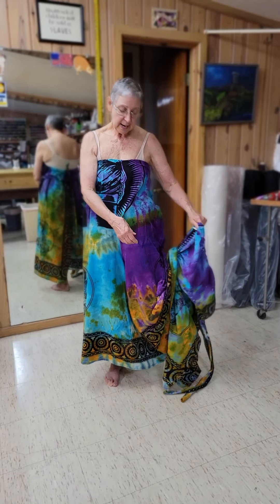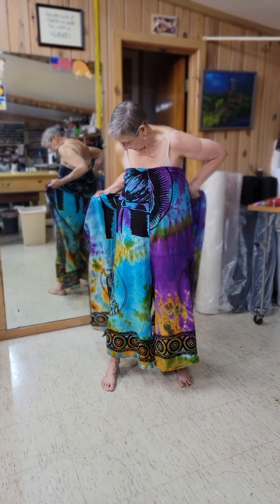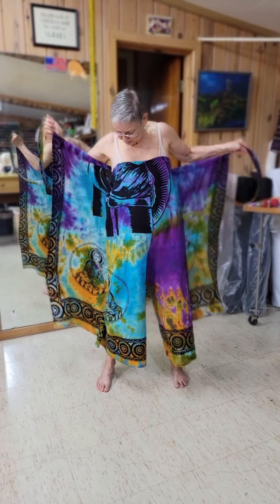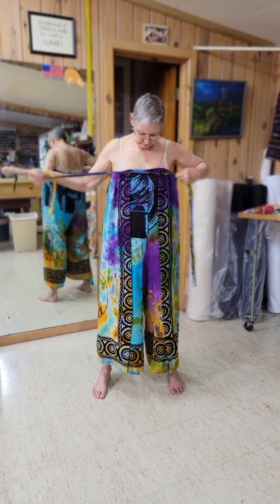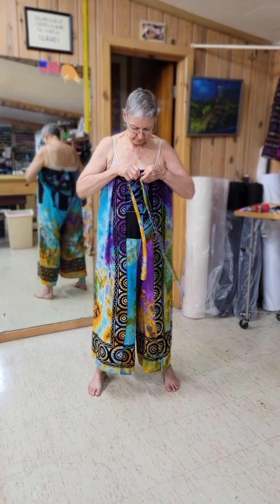We're going to push the crotch through the legs, bring it up, find your back tag, and we're going for a completely under the arm look this time. So we're going to bring it up under the arms and tie it. And you have kind of a loose, flowy look. You can tie this into a bow and just leave it.